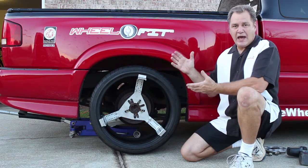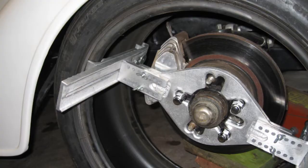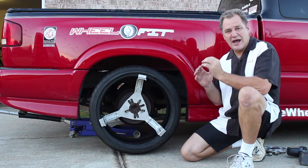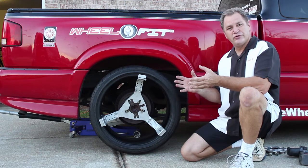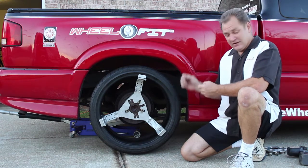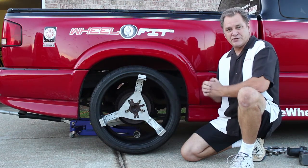Our original design had two legs that held the tire in place and allowed you to determine the exact offset needed to fit the biggest tire possible. Today we want to introduce our latest product — this is our new Wheel Fit Gripper system.